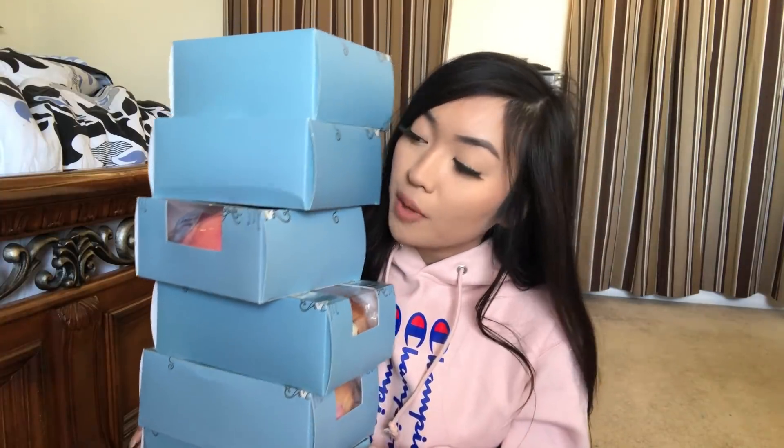I'm going to start off with all of my jumbo Punimaru squishies. These are actually really big. I do have a few jumbo squishies but I don't think that falls into like the giant range.